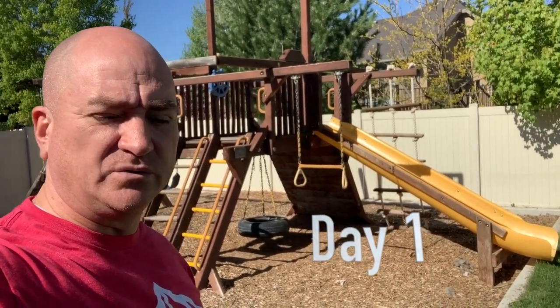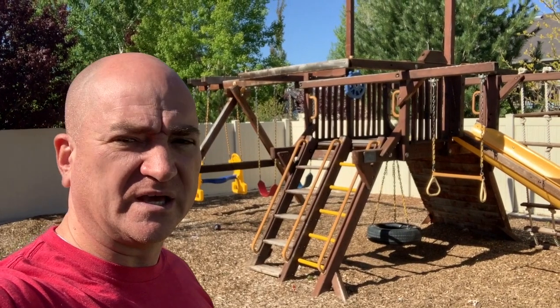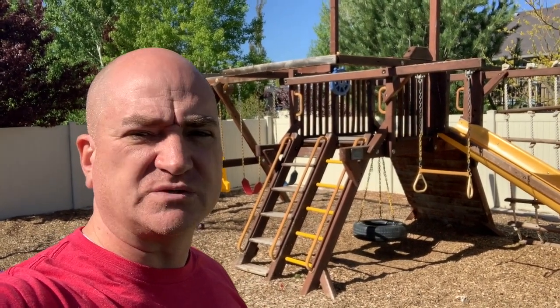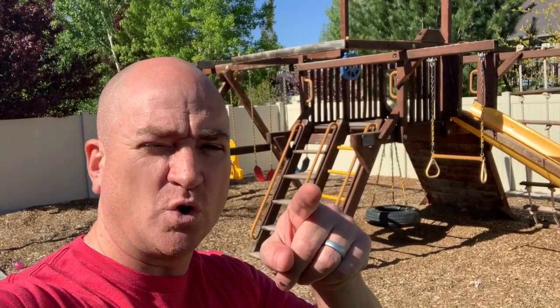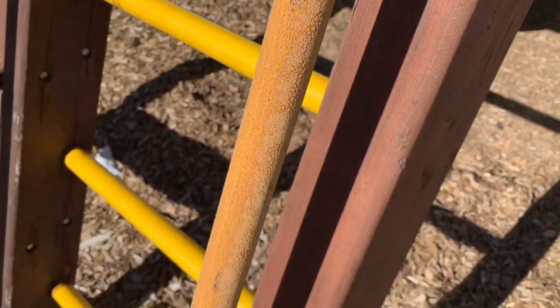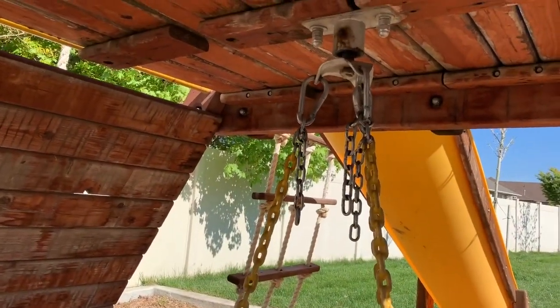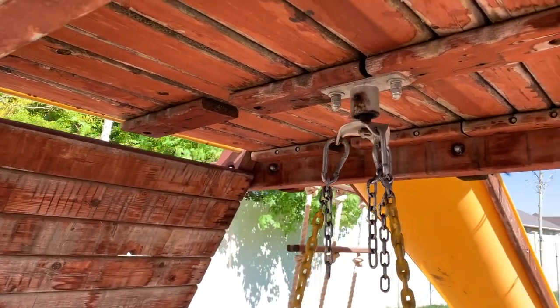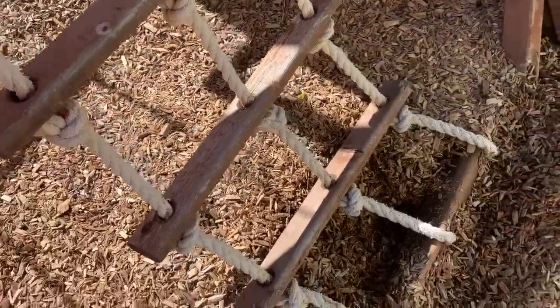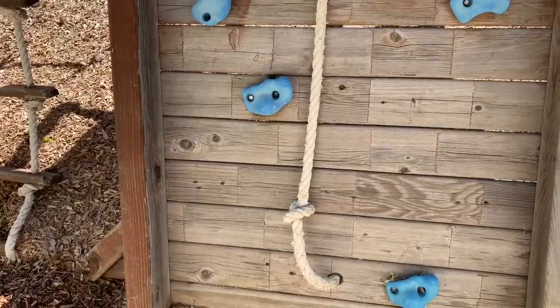We're going to rebuild, refinish, and make our playground new again. It's an old Rainbow. I called Rainbow for some replacement parts and they wanted to charge me a million dollars, so I said no, I'm going to do it myself. Some things that need to be replaced - you can see this plastic is all chewed up on the rails. The tire swing and chains are actually okay, and the wood is structurally great. The ropes are all falling apart and we're missing some holds, but we're going to take these off and maybe repaint them. We're expecting it'll take a couple of days.